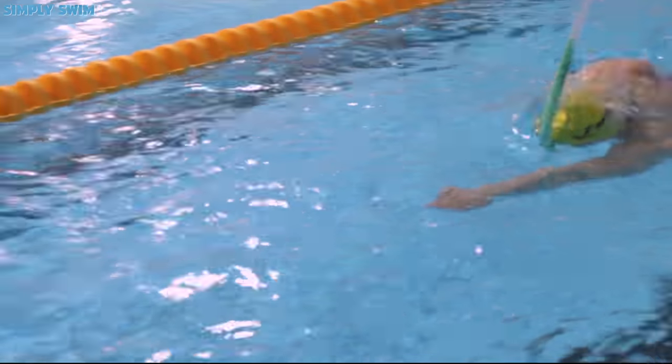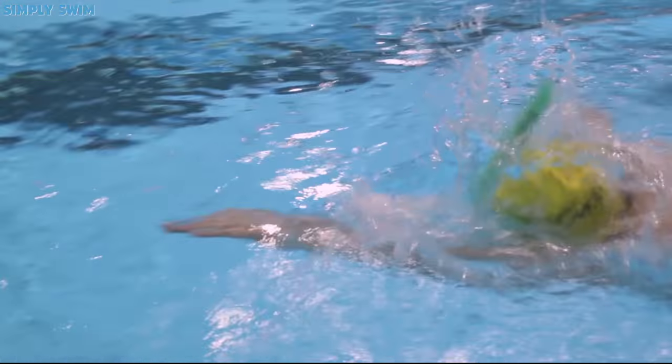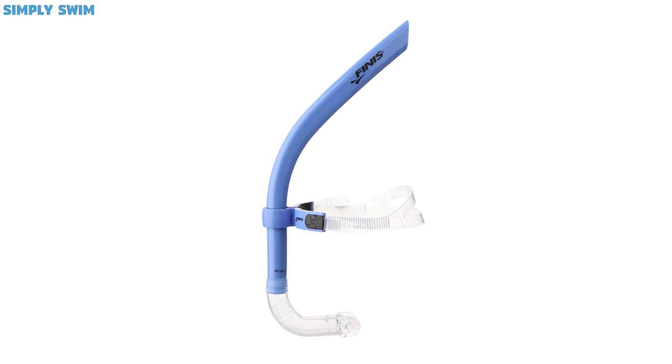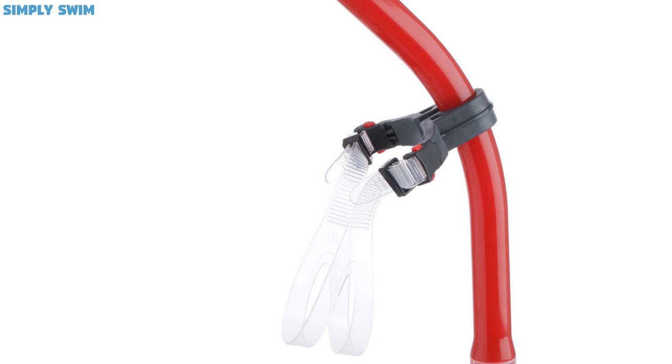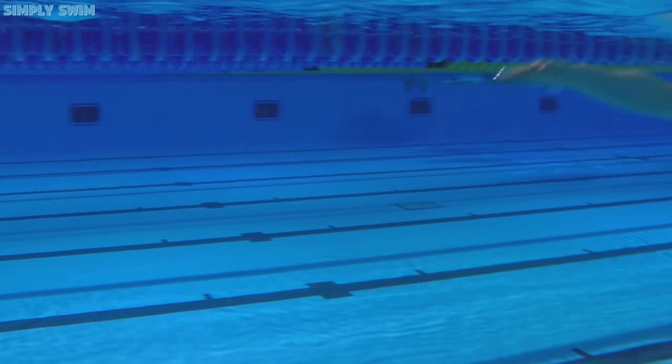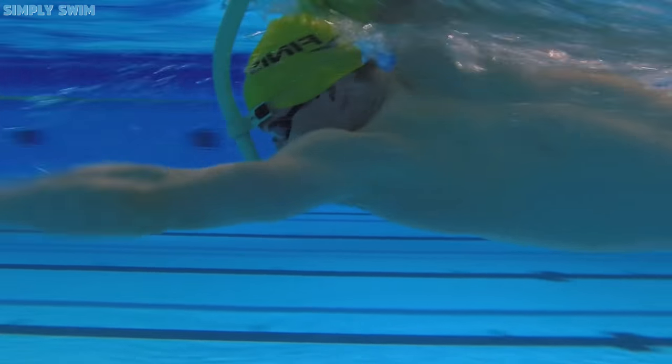Swim Snorkels. Snorkels are a great training aid to have no matter what level swimmer you are. Just like when you wear them in the pool, they make you purely focus on either your stroke or your kick, which is going to help your overall swimming game in the open water. Just remember to keep your sighting — you don't want to wander off course.